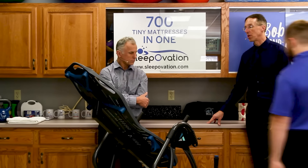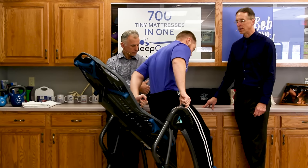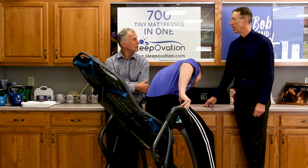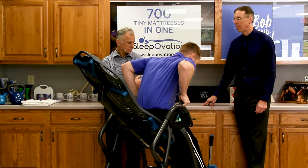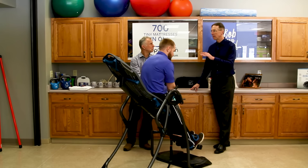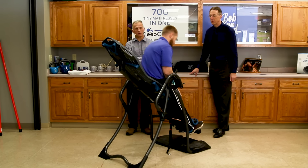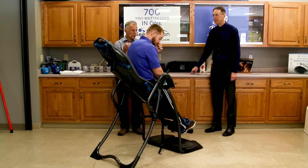First of all, you want to make sure this is checked out with your physician. It is definitely going to increase the pressure in your eyes — if you've got glaucoma, that's a red flag. And also if you've got blood pressure issues, it could affect that. So these are precautions in addition to that. If you got the okay from your doctor to use this, go ahead.